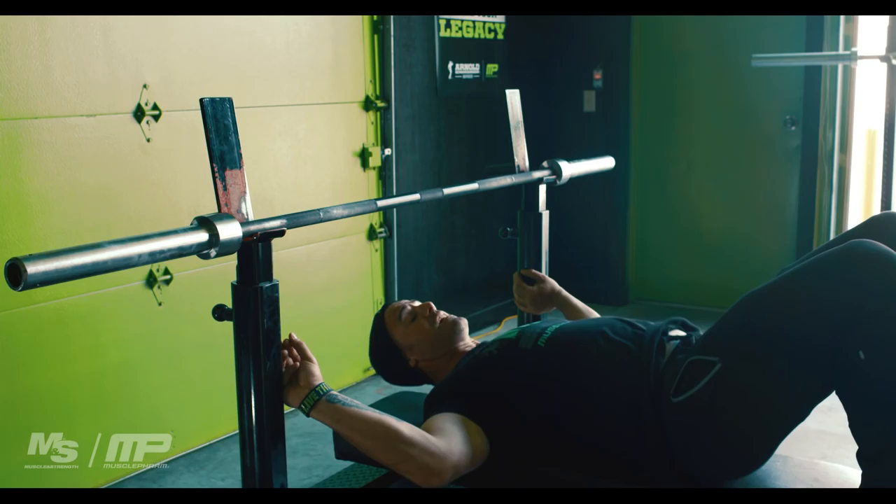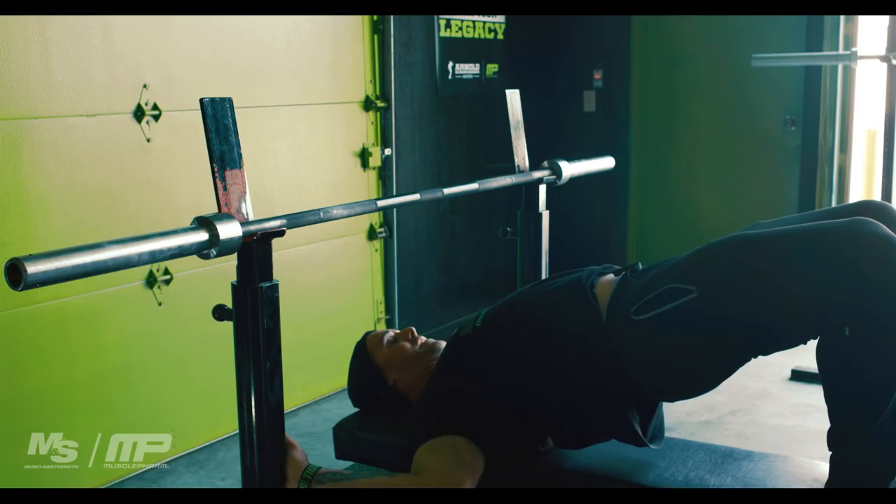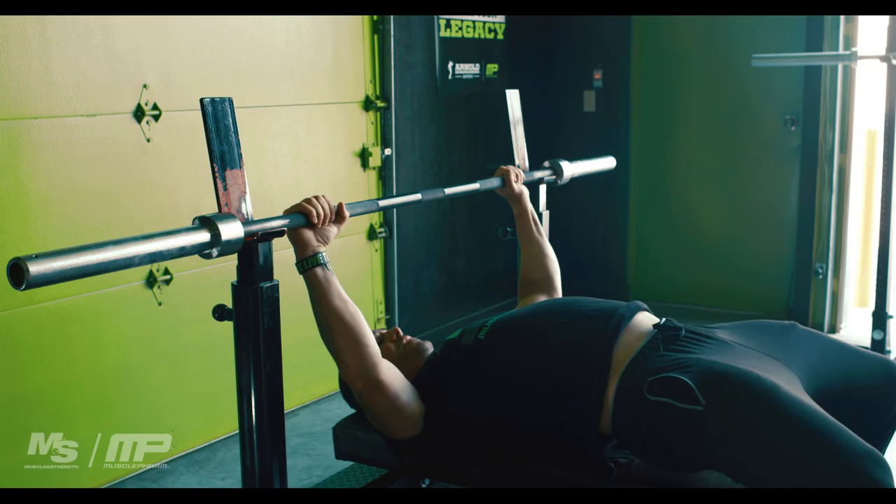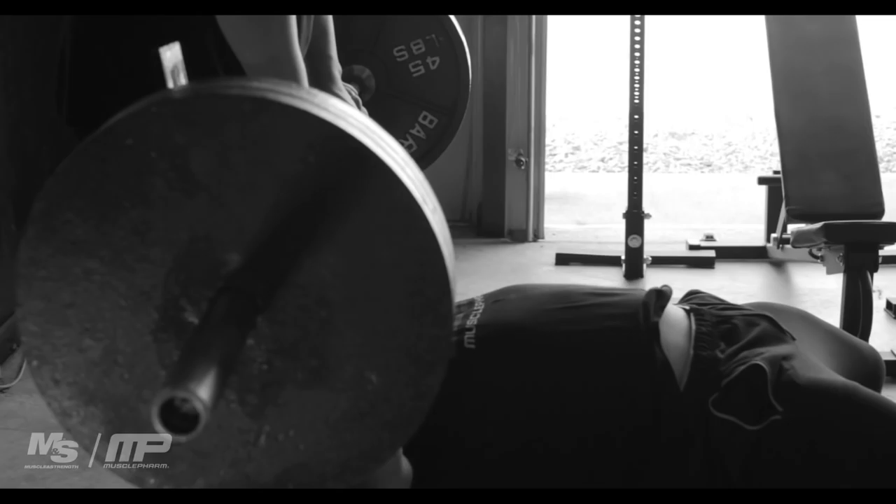A lot of it is in your upper back. I push my upper back into the bench and get it tight, pinching my shoulder blades a little bit together but not quite all the way. I'm going to grip the bar splitting the ring, put my feet down, and then my arch is set up so that my butt will barely touch the bench when I take the bar out.